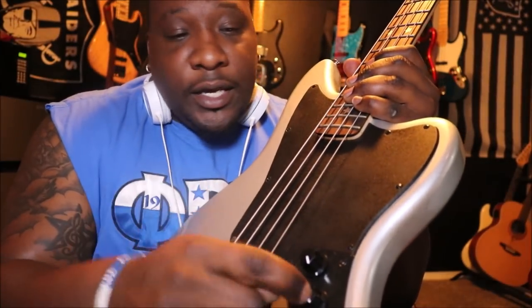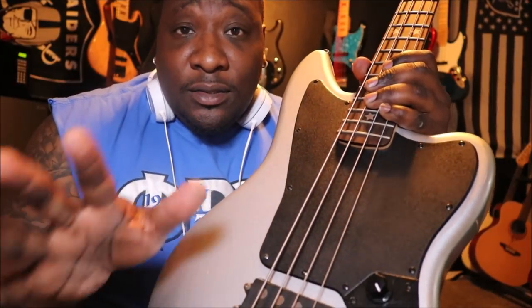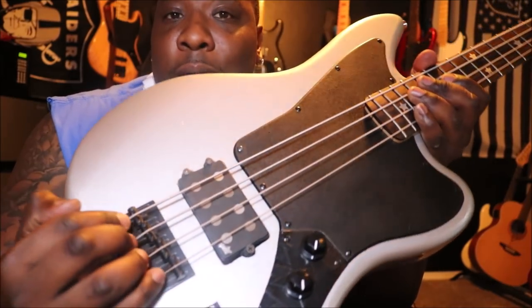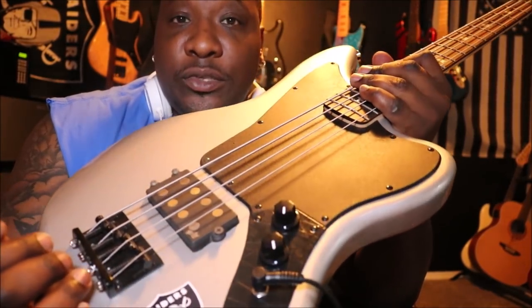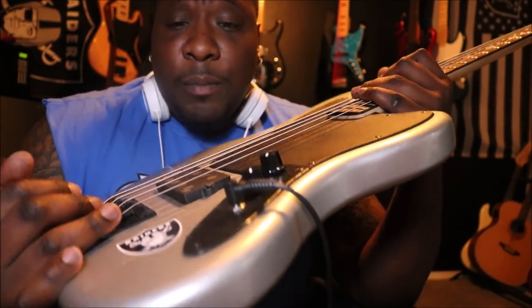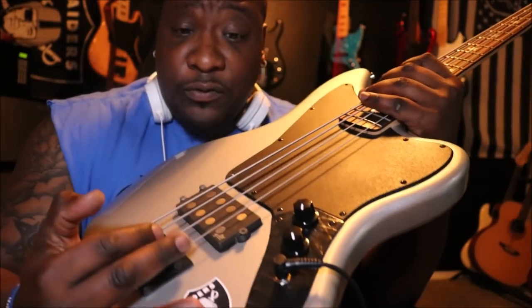So it's exactly like a P bass — volume and a tone, and that's it. The thing that makes this thing so sweet is what I want to talk to y'all today about: this Aguilar Music Man pickup. I forget the actual name of it, but whenever I post this I'll put it in the description — where you can get it, how much it costs. I think I paid $99 from Sweetwater just for this pickup.